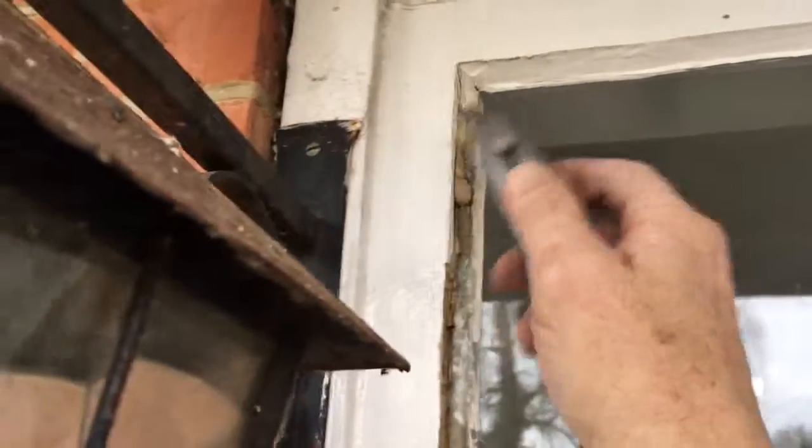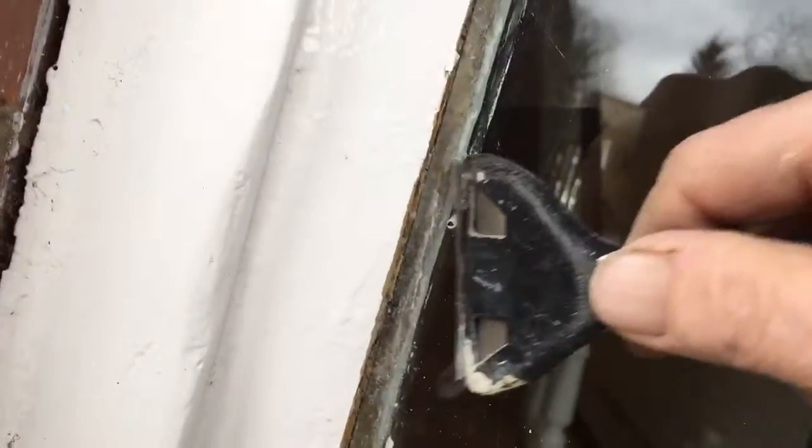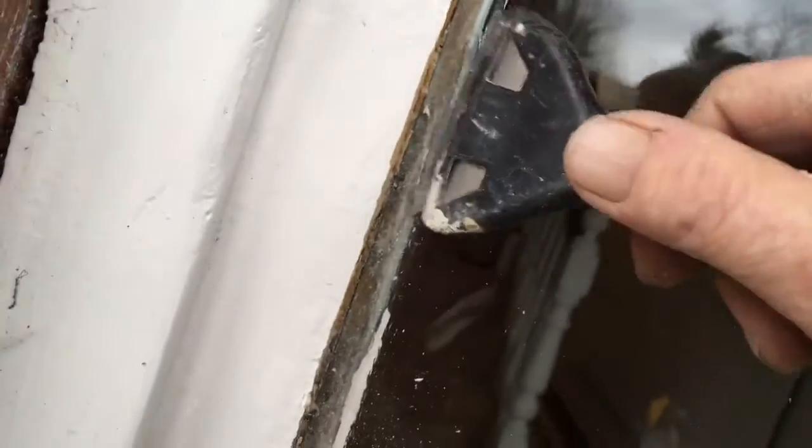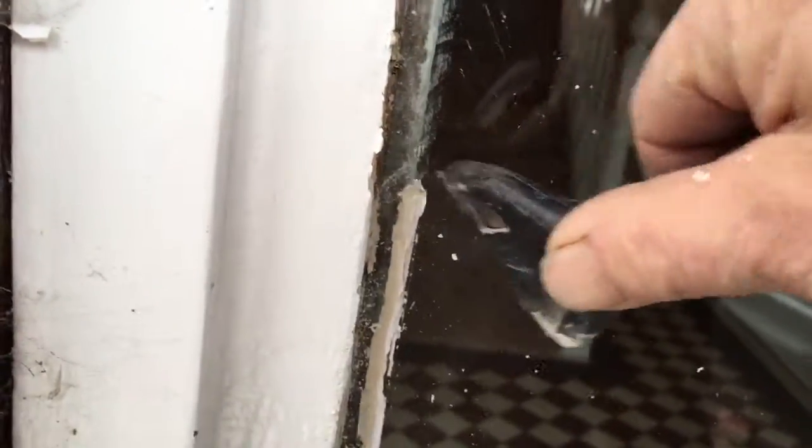I'm just taking it off, and then in a minute we'll come along with this razor blade. It's usually not a bad idea to put some water on the window so that the blade slides. You want a nice clean blade so you're not scratching the glass. So that's going to get all that residue off.